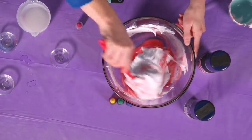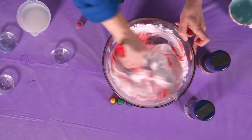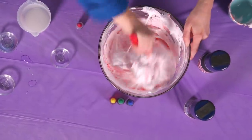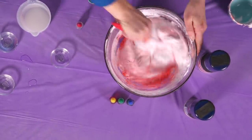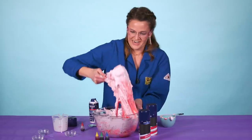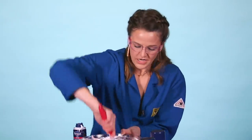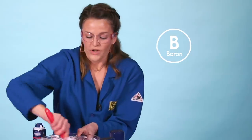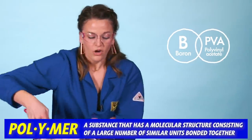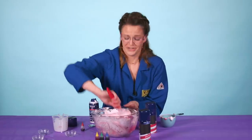Stir, stir, stir. This is the hard part because down at the bottom your glue is going to try to polymerize, so you have to work really hard — put a little elbow grease in there. Make sure you get the whole piece at the bottom and it's not stuck. What's happening here is we're letting that boron in the contact solution react with polyvinyl acetate in the glue, and we're making this beautiful polymer. All those air bubbles were in our shaving cream, so that's what's going to give it that puffy texture — nice and big, but also super soft and fun to play with.